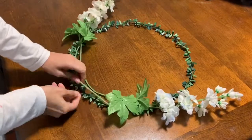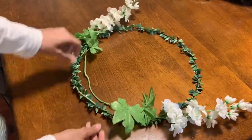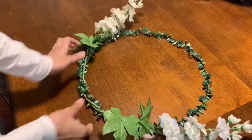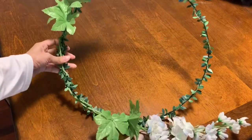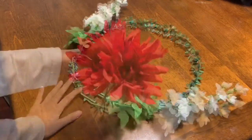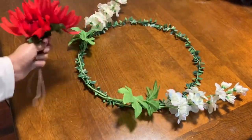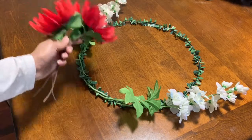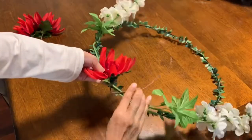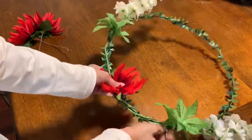I'm just twisting these stems around the ring — you can secure it with floral wire or hot glue. It's quite sturdy. I try not to use super glue because I do reuse or upcycle most of my DIYs, as you can tell looking at these flowers. First I'm using three big flowers at the center and then I'll attach smaller ones to their sides — as always, I'm just twisting the stems of the flowers around the ring and securing them.